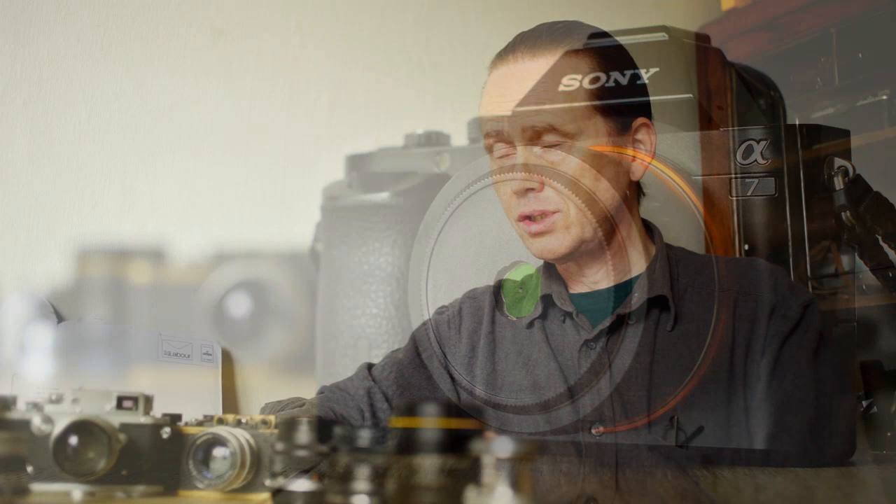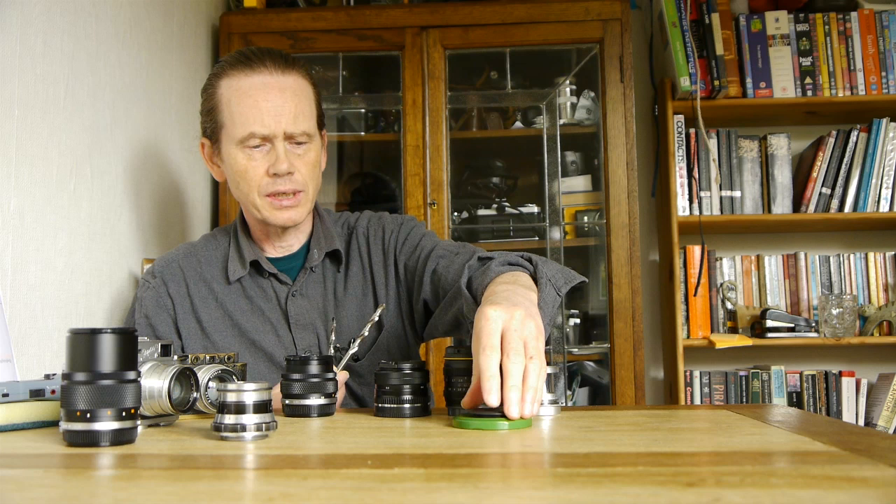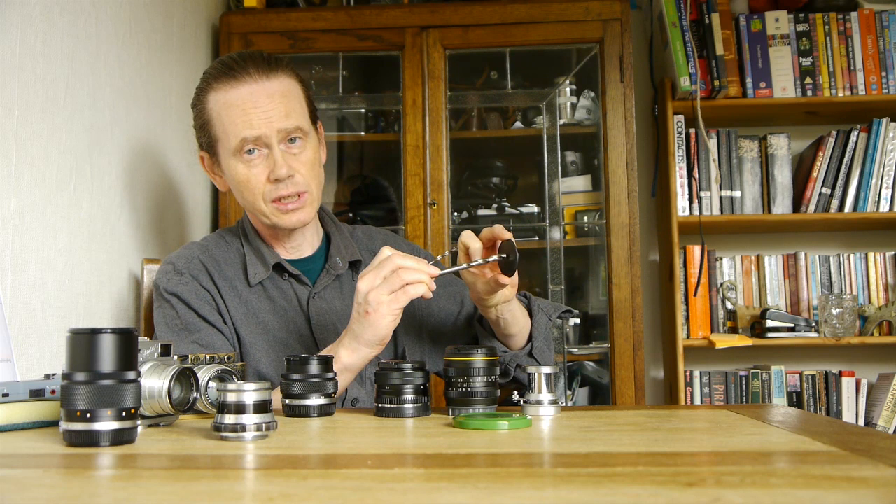We're going to apply the principle today, so come with me on a journey of adventure and simplicity as we make a pinhole lens for the Sony A7. To make our pinhole lens we need a few bits and pieces: we need the jam jar lid, we need our body cap, we need a power tool, and we need some drill bits. So what we're going to do is take our body cap and drill a hole straight through the center.